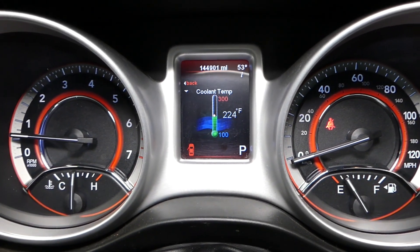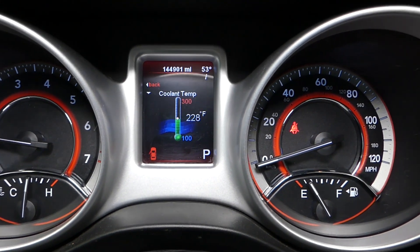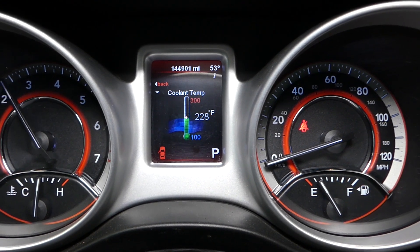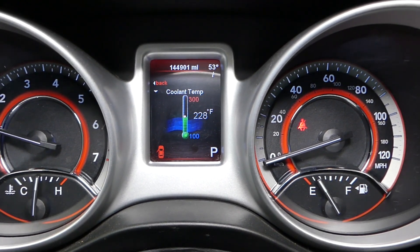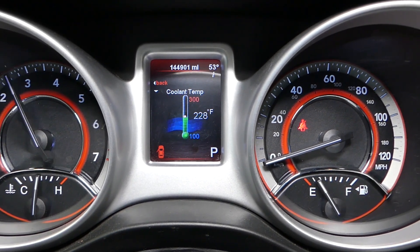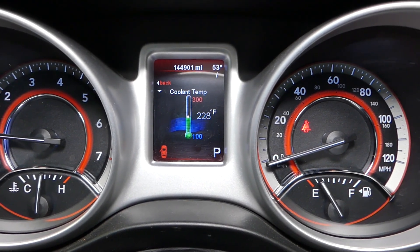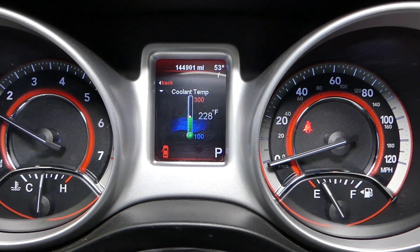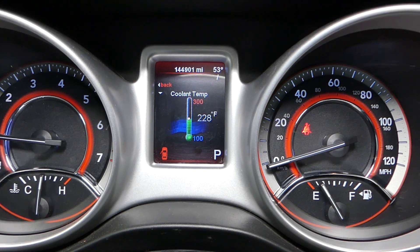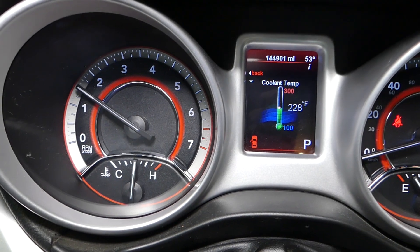You can see 228 now — still climbing a little bit. I'm revving it up a little bit more. The fan is still not on; it should be any minute now. You can see the gauge moved a little bit to the right.